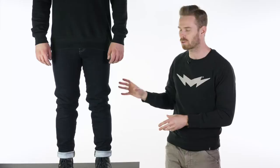Hi there, I'm Andrew. Welcome to Urban Rider for another look at some of the world's finest riding gear. Today we're going to introduce you to the new Knox Dalton single-layered motorcycle jeans.